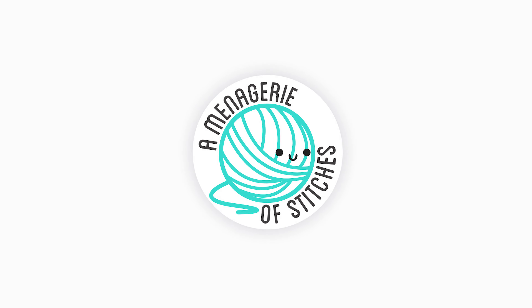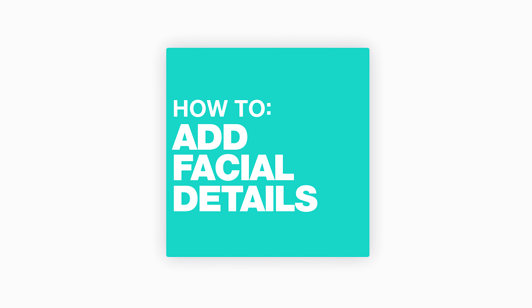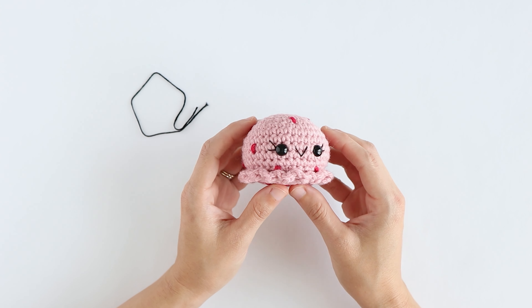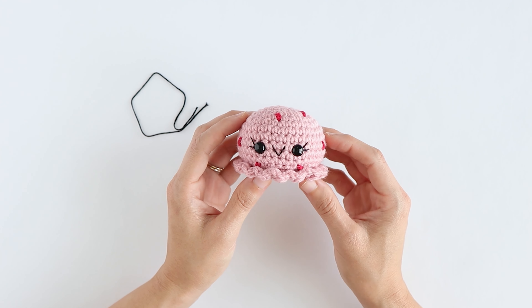Hi everyone! I'm Lauren from A Menagerie of Stitches. In this video I'm going to be showing you how to add facial details to your amigurumi. Adding a smile or even eyelashes to your piece can give it so much personality and make it even cuter than it already is.